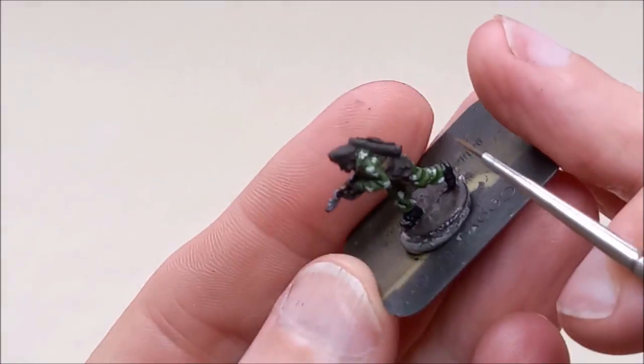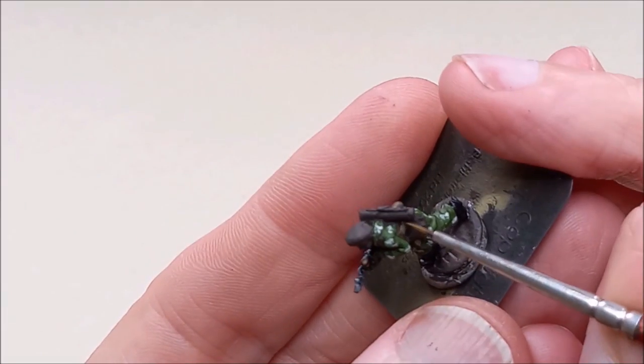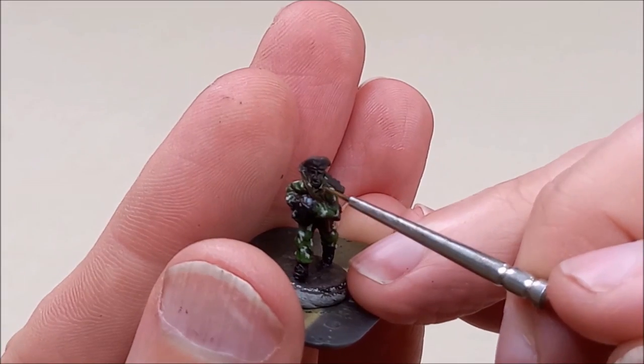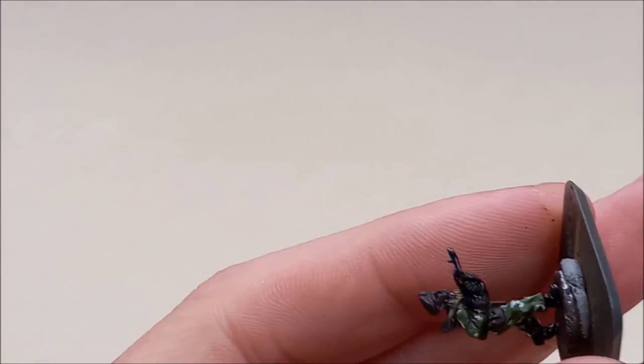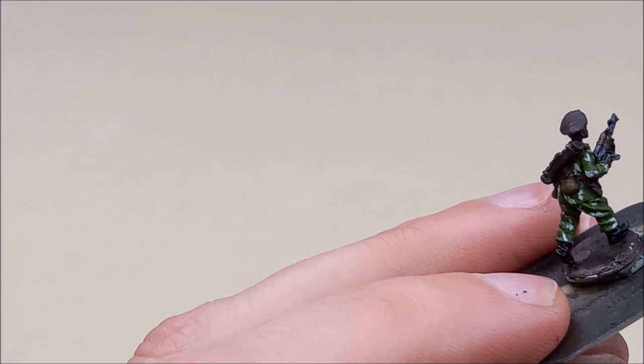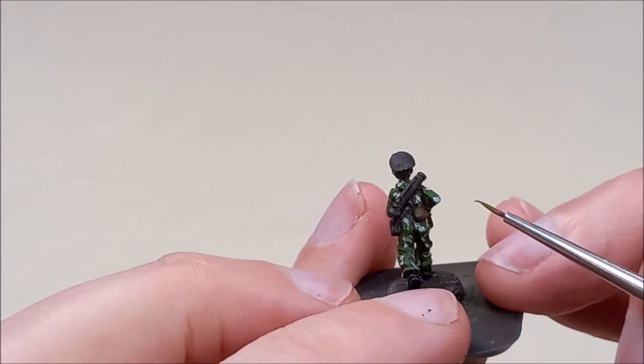To help that pop I'm going to use a highlight of New Wood — just a very small amount to help it catch the eye. So we've got the shade — a tiny bit of German Camo Black Brown — then the medium brown, and then the New Wood.